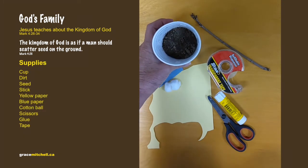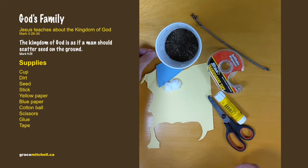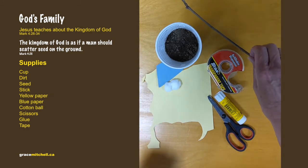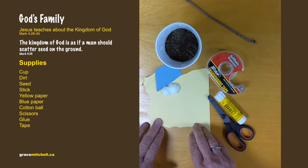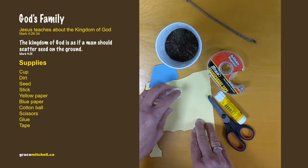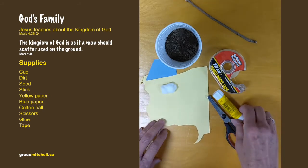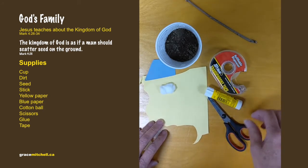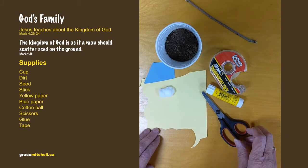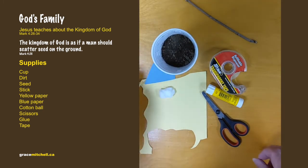So what we need is a cup and some dirt, a seed, a stick, a little bit of yellow paper, a little bit of blue paper, and some cotton, tape, a glue stick, and scissors.